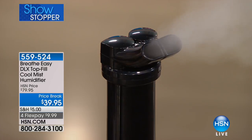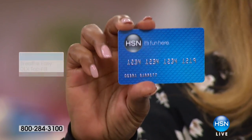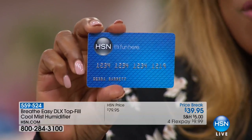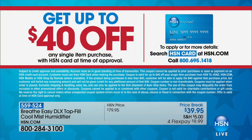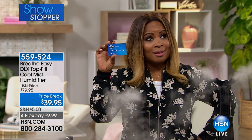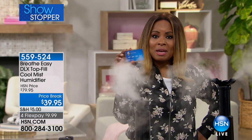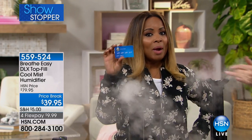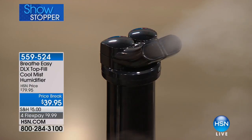If you apply for our HSN card, if approved, you get up to $40 off any single item purchase. At $39.95, when you add shipping, handling, and tax, you're at $40. This means you'll only have to cover shipping, handling, and tax — that is it. This offer is happening all weekend long for those new to applying for the card.